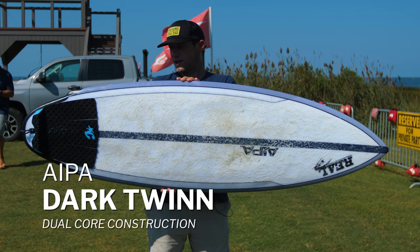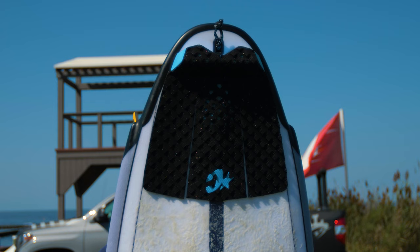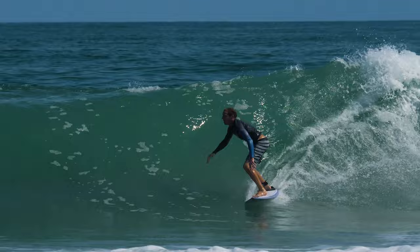It is made in SurfTech's dual-core EPS epoxy build technology. That's going to make a board that is light, strong, and springy with a lot of good feel to it — and a lot of durability, both short-term during the day and longer-term, keeping the flex and keeping the pop in the board.